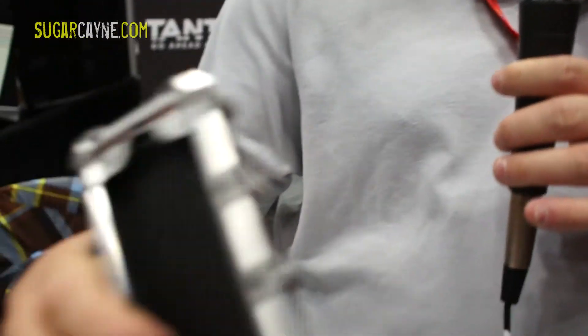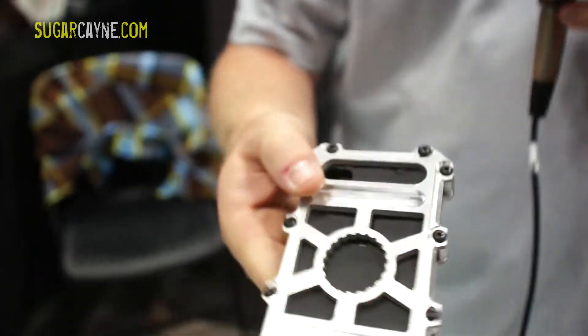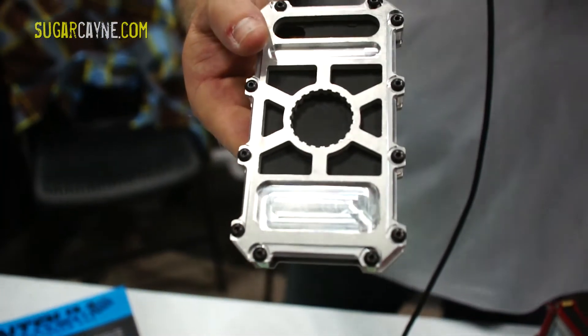Now the standard cases we have — well a little Silver Surfer action — but made of aircraft grade aluminum, steel posts all the way around the side. It's got a bottle opener on the back, which is kind of cool.